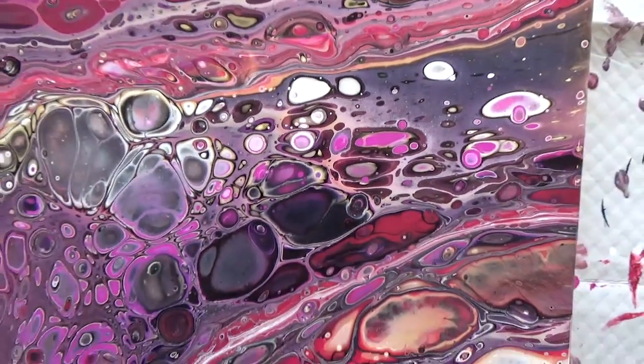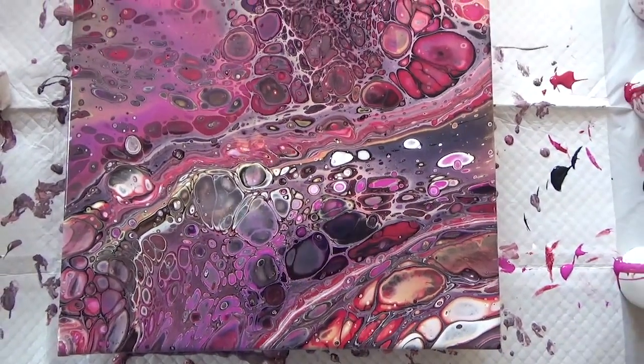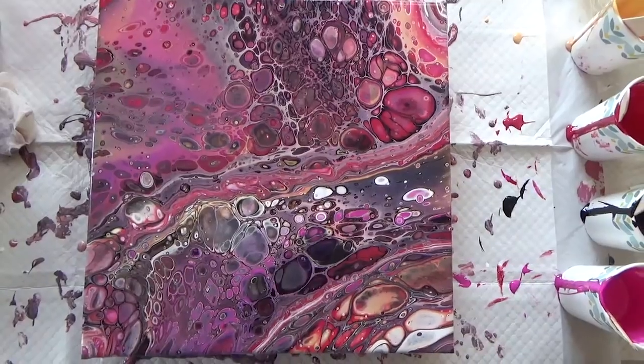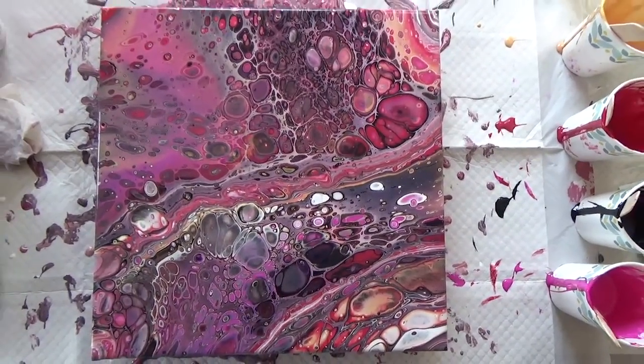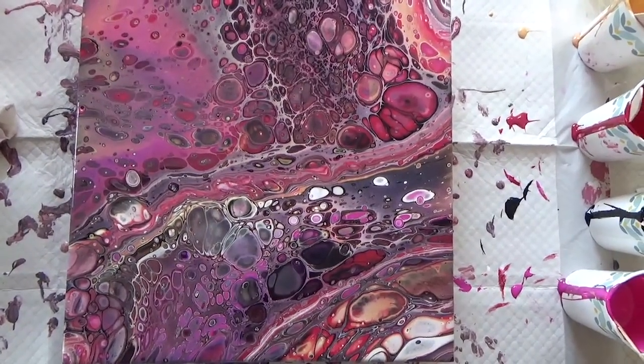Yeah, all in all I'm happy with this. It was a tough assignment. Be sure to go over to Karen from Waterfall Acrylics and see its sister — or brother, whatever we want to call it. I hope you guys enjoyed that. I wanted to show you really quickly a couple of paintings that I have dry.